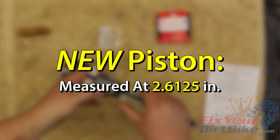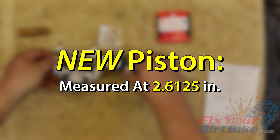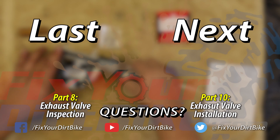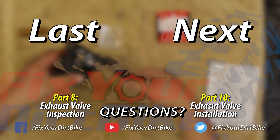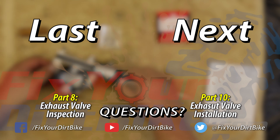The new piston I will be using measured at 2.6125 inches, bringing my clearance to 0.0025 inches, which is well within clearance. We'll see you next time.